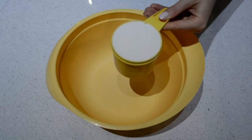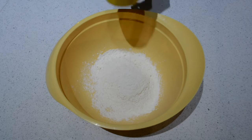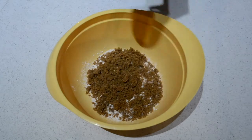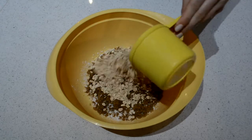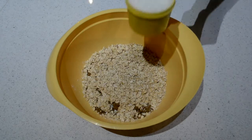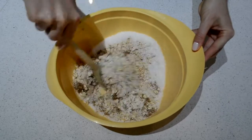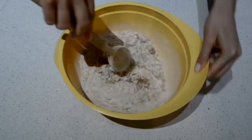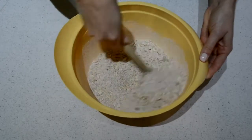Firstly, take one cup of plain flour and pop it in your bowl. After that, grab three quarters of a cup of brown sugar and pour that in. Next, take one cup of rolled oats and pour them in. After that, take three quarters of a cup of desiccated coconut and pour that in as well. Now it's time to stir — stir all those dry ingredients together and make sure they're mixed really, really well.